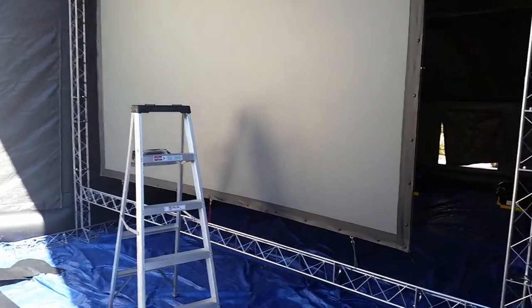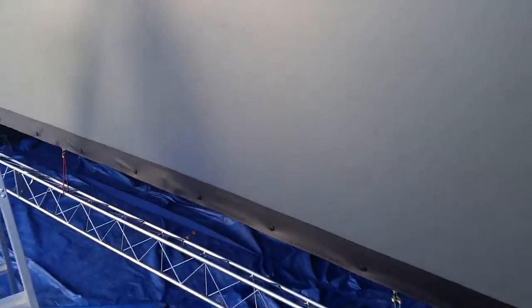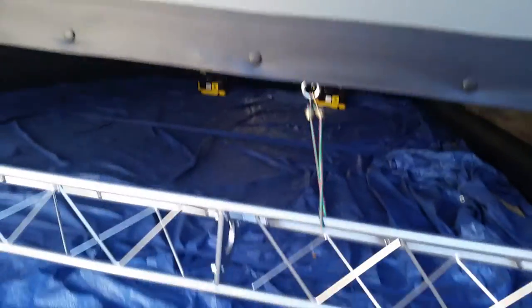Now that you have the screen connected to the truss frame, we're going to show you a couple more tips about fastening the screen. As you can see, we've got the bungees on the I-hooks going to the truss on the bottom, and on the top we have the S-hooks that are connecting the I-hooks to the frame.